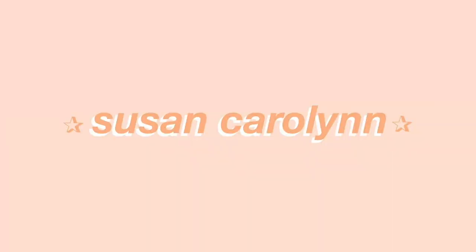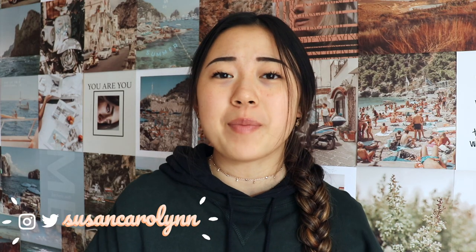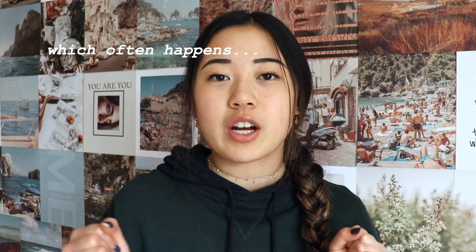In the final installment of the Back to School series 2020, it's all about writing. Anyway, what's up? Welcome back to my channel. I really hope you're having a good day. Today's video is the final part of the Back to School series. This video is all about writing and writing tips — how to write a really good essay, especially if you're crunched on time. So essay writing tips, let's go.